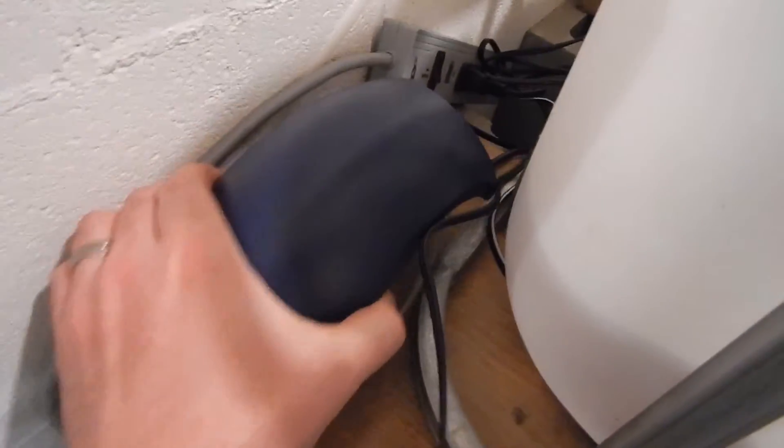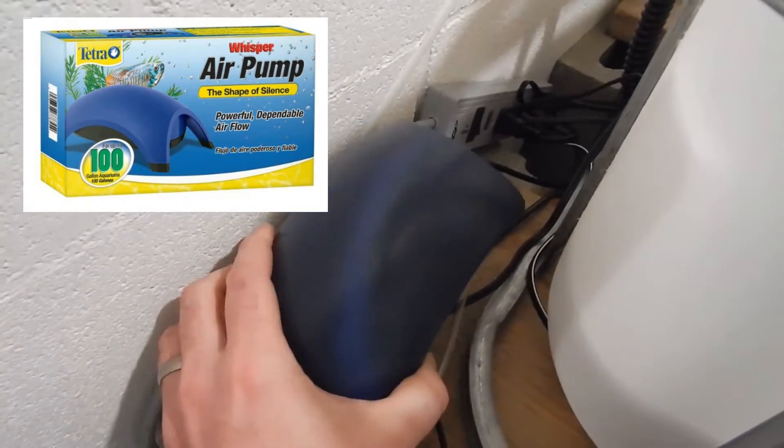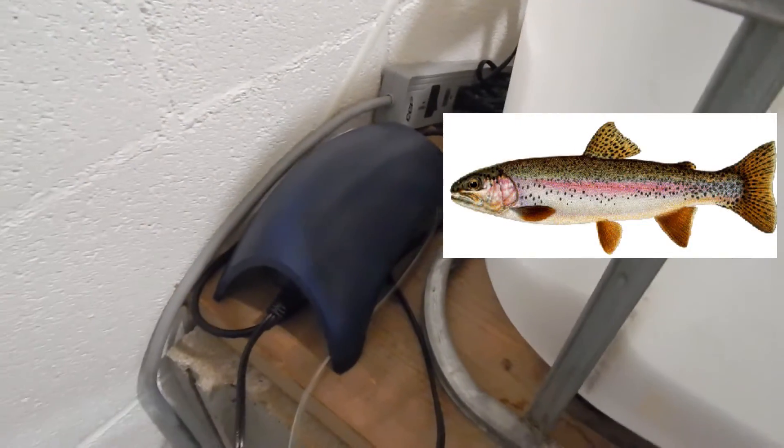We have this beast of an air pump — right now just one is going. Once we have trout we'll be using both to get as much oxygen in here as possible, since trout need a lot of oxygen.